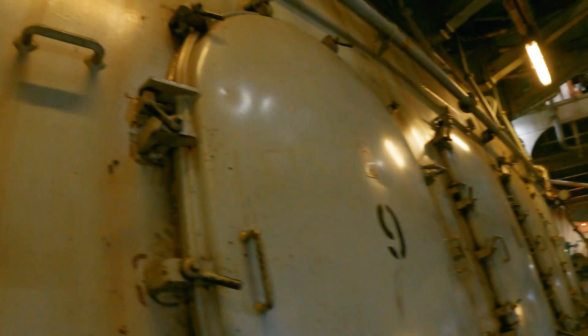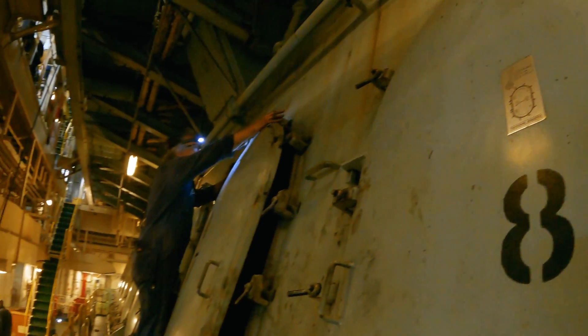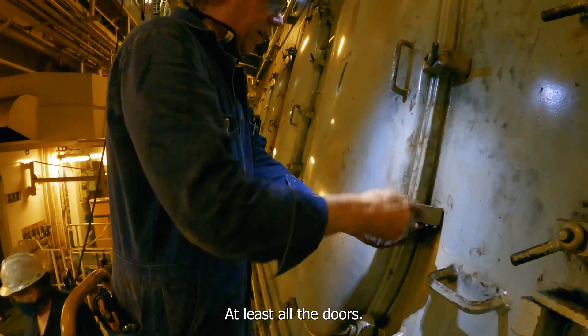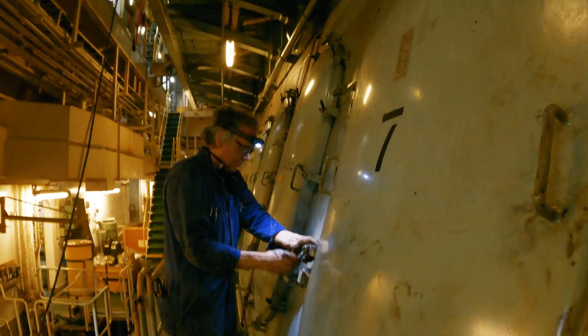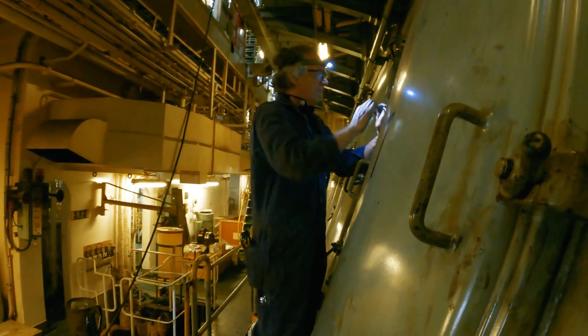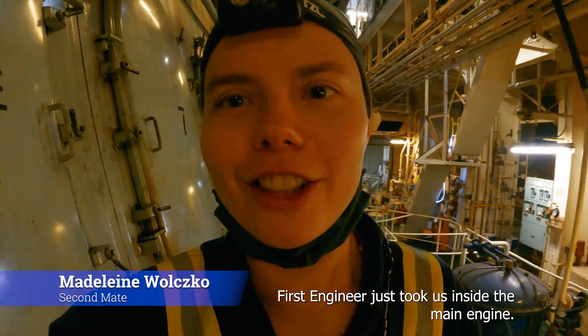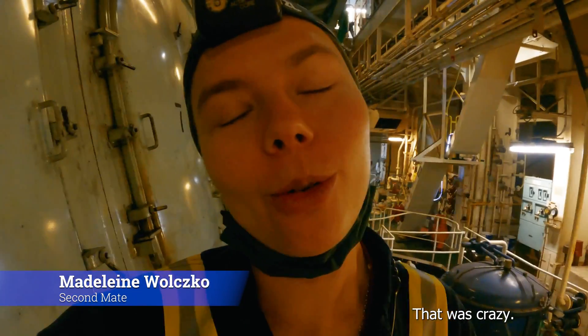Thanks, Kurt. The first engineer just took us inside the main engine — that was crazy.